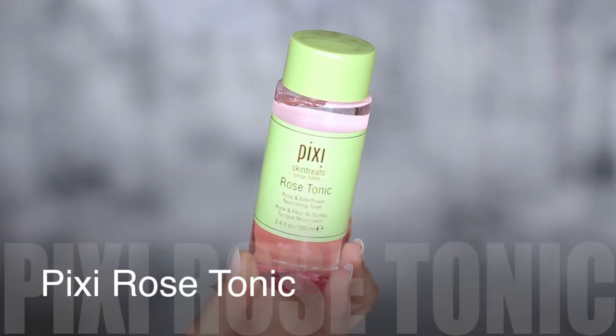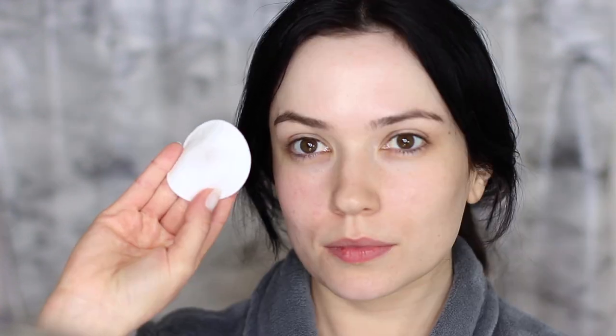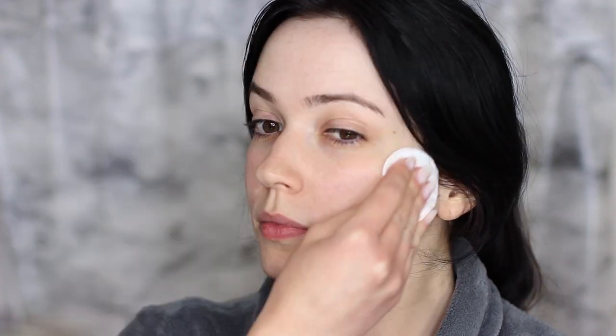The first thing we're going to do is start off with a little bit of skincare. This is the Pixi Rose Tonic — I love this so much. It makes my skin feel absolutely amazing. I also have the retinal one which I use at night, and I started using this in the morning. My skin feels so good. It feels really refreshing on the skin.